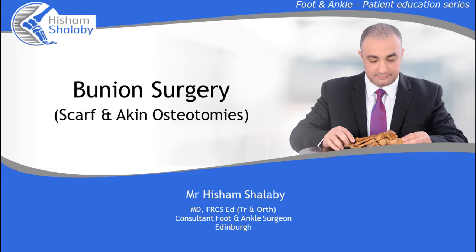My name is Hisham Shalabi. I am a foot and ankle consultant in Edinburgh. I will speak in this video about the standard surgical correction of the bunion deformity, or hallux valgus.